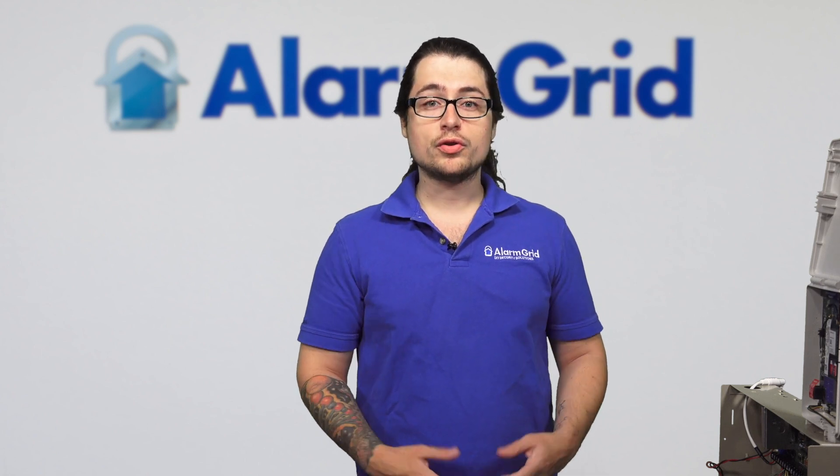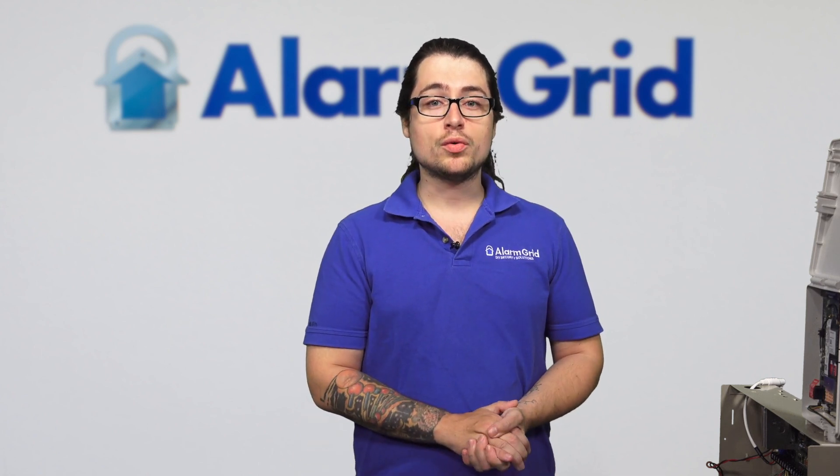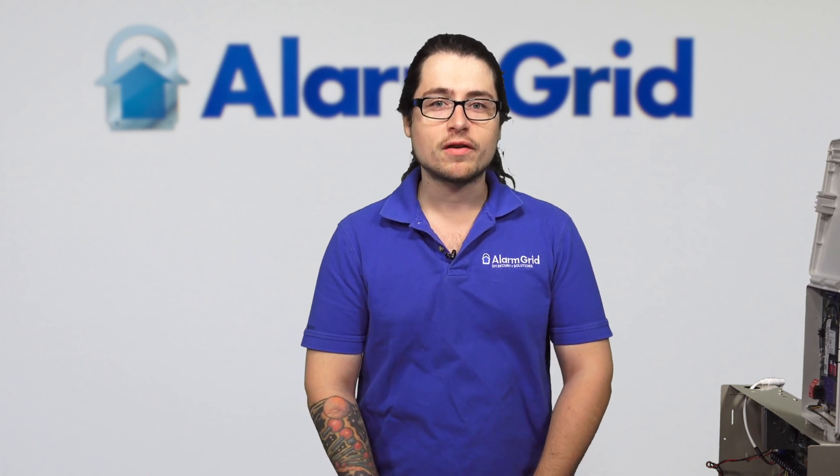We do have more information on our website, www.alarmgrid.com. You can check that out, and we also have our YouTube channel as well. If you enjoyed this video, please like and subscribe. If you want more information about more setups in the future, please hit the bell so you can be notified on any new content. Thank you very much and have a good day.